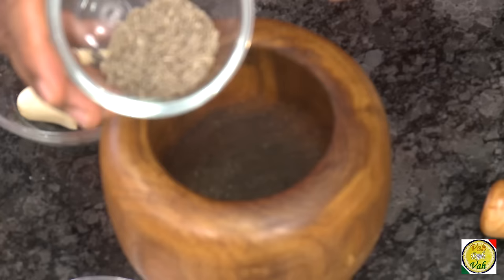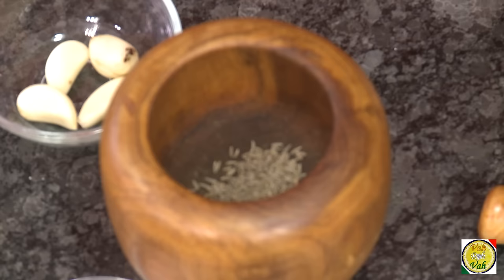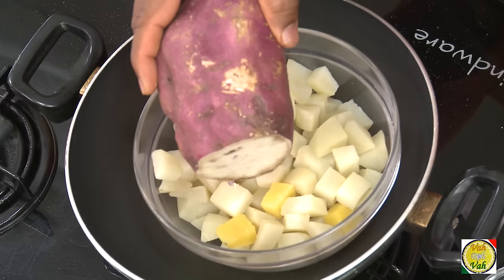First we're going to crush some garlic and cumin seeds. For that, take some cumin seeds in a mortar and crush the cumin seeds and garlic together.